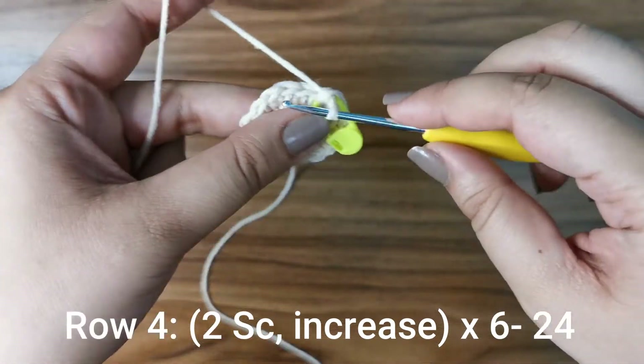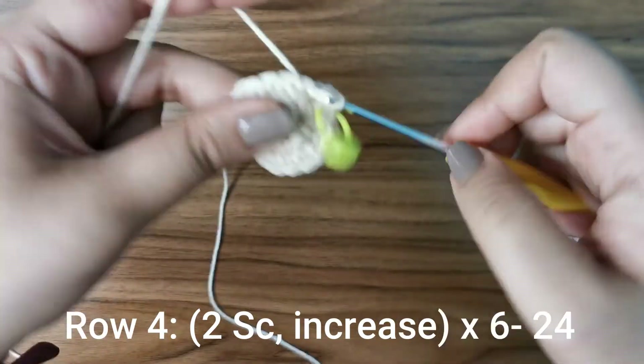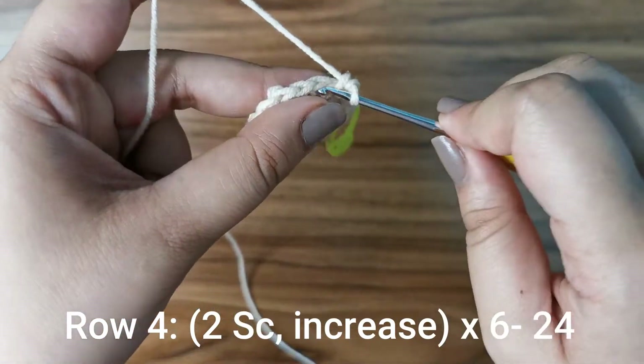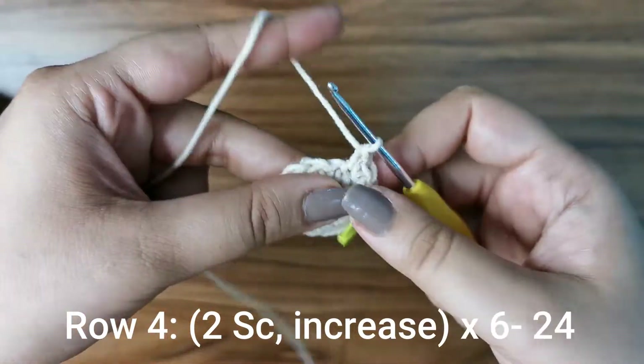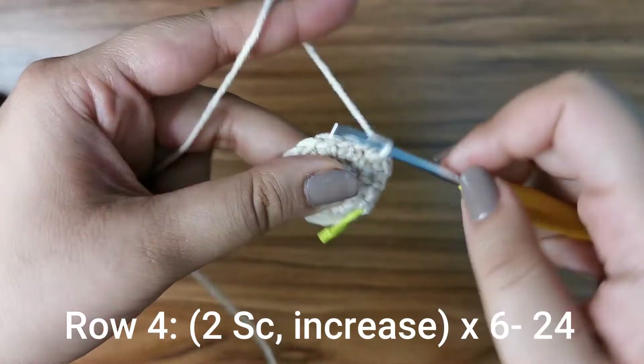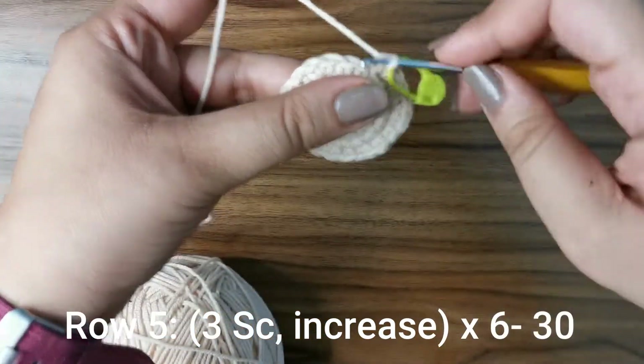For the next row, place two single crochets followed by an increase: one in the first stitch, one in the second stitch, then two into that third stitch. Do this six times all the way around until you have 24 stitches for this row.